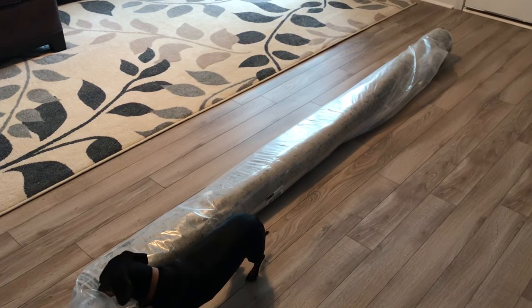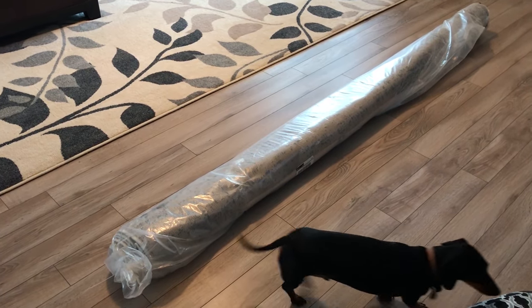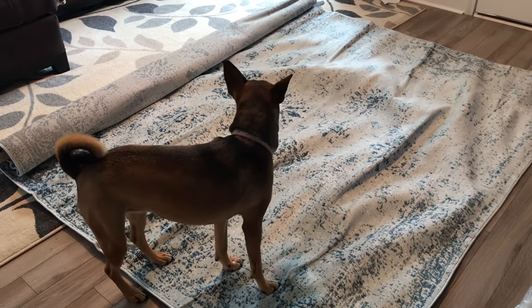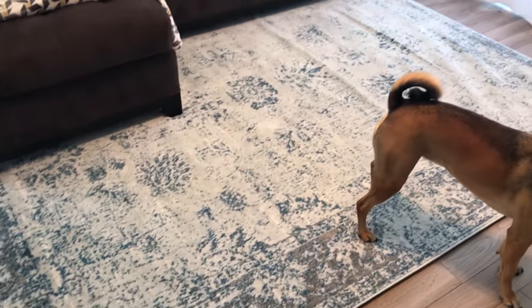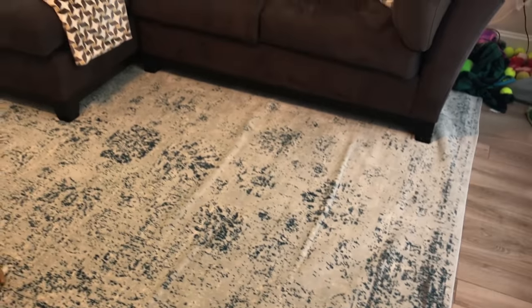So let me show you how I got the wrinkles out of my new area rug. This is how the rug came packaged — it was just rolled up in a bag. This is what it looks like after I started unrolling it, and here it is a couple days later. Most of the wrinkles actually came out; it wasn't too bad, except for these two really big wrinkles and a couple other ones.